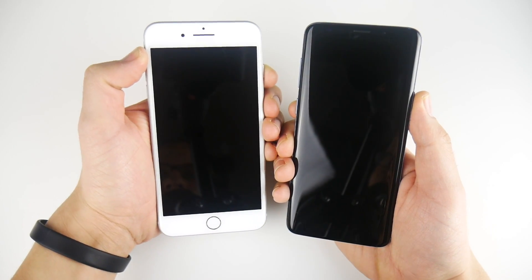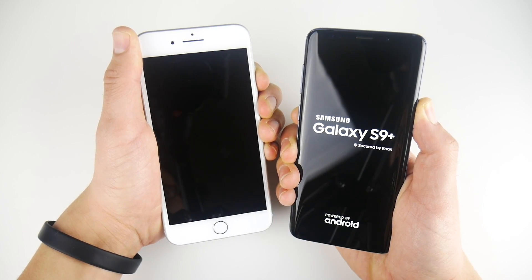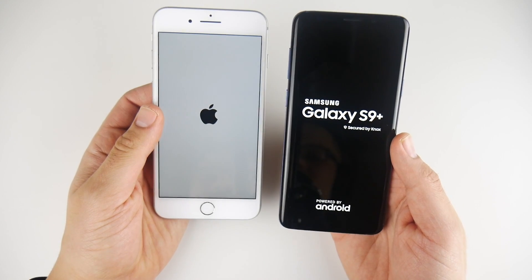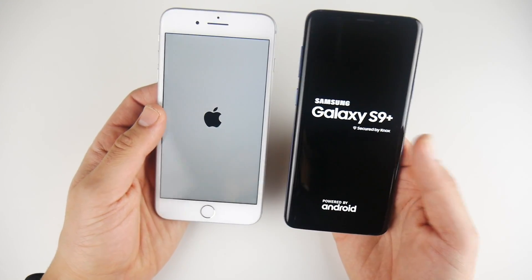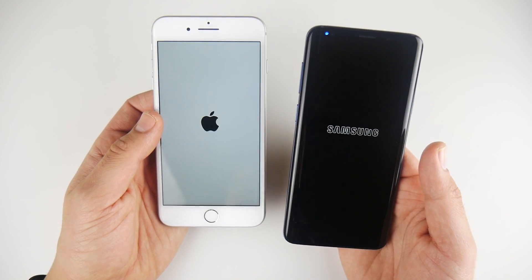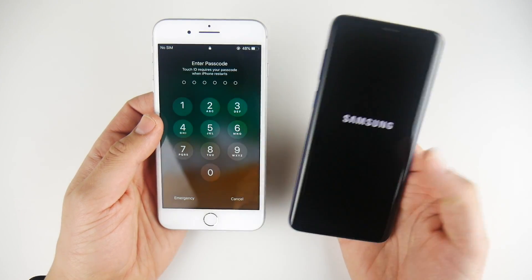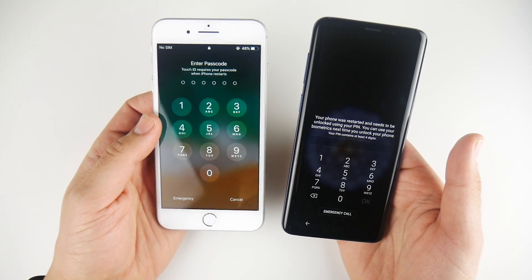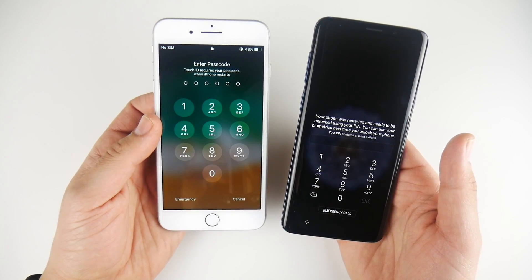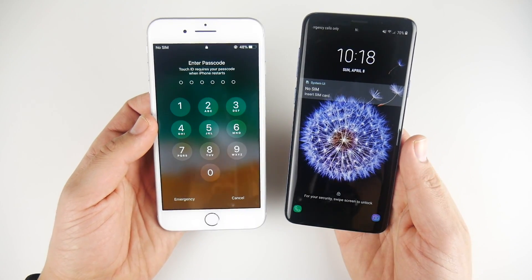Let's begin with a boot up test. On the left is the Apple A11 CPU with three gigabytes of RAM. On the right, we have the Snapdragon 845 with six gigabytes of RAM. The 845 is a very fast CPU, so the whole Exynos argument is not really that important this year in 2018 because the Snapdragon 845 has been showing its stuff. The iPhone is still the faster booting device, even though that Samsung logo seemed to appear first. The iPhone 8 Plus is first here on the boot up test.